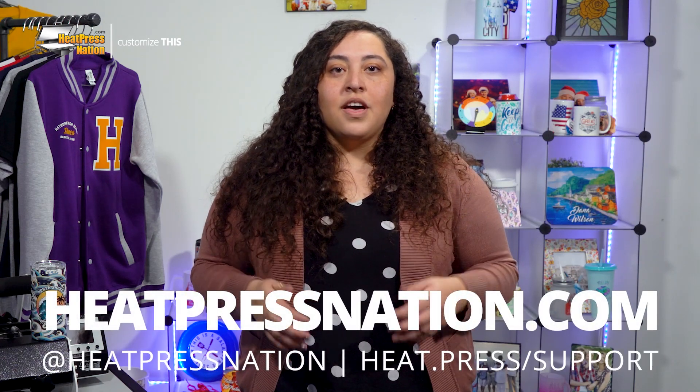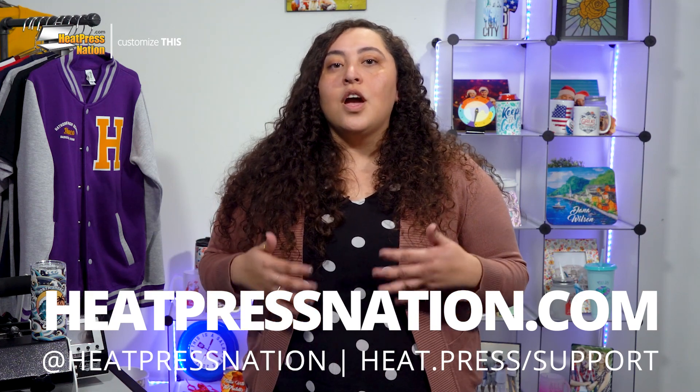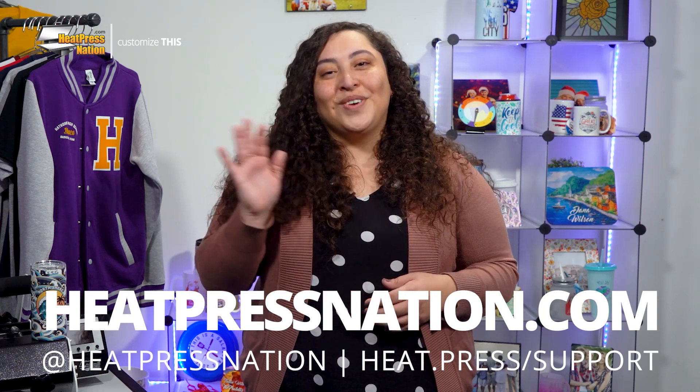If you'd like to share your custom sublimation tumblers with a growing community of customization enthusiasts, be sure to join our Heat Press Nation Creators Facebook group at heat.press.fbgroup. To learn more about Sublicraft lowball tumblers and other blanks, please visit us at heatpressnation.com. For any questions, you can get in touch with one of our friendly expert representatives at heat.press.support. I'm Karla with Heat Press Nation — have a wonderful day.